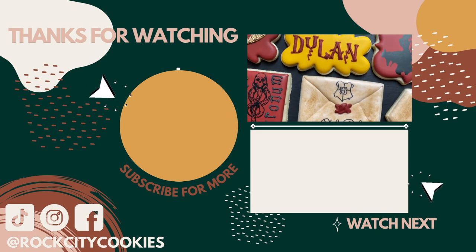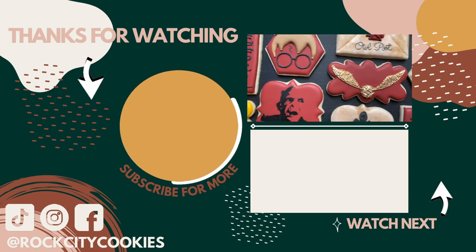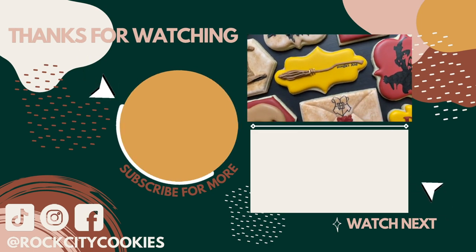And we did it — that's the end of our Harry Potter tutorial. Happy birthday, Harry Potter! Thanks everyone for watching. Like and subscribe down below, and I'll see you in the next one. Bye bye!